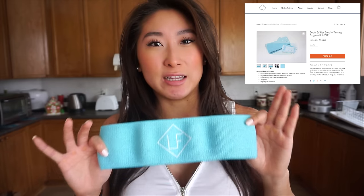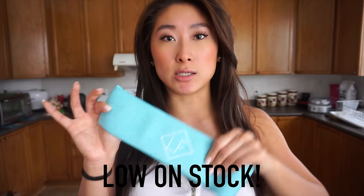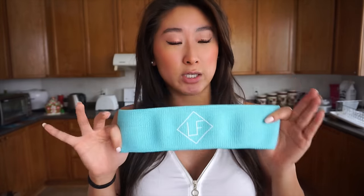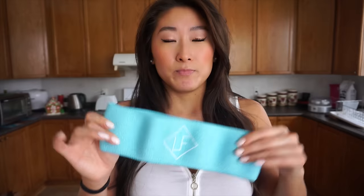The sale will only last till tomorrow or maybe two days, and we are getting low on stock so if you want one, I highly recommend it because we won't be restocking. Each band comes with a six-week resistance band focused training program, giving you ideas on what exercises or workouts you can do with these fabric booty builder bands.